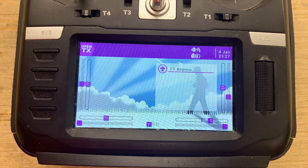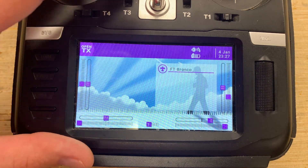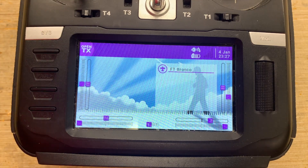Here we are on the OpenTX main model page. Before we get into any of this, make sure the battery is unplugged from the model and remove your props whenever you're bench testing. I've had it happen before where you're remapping sources for your motors and accidentally put it on the wrong switch — everything just goes crazy. It's not worth the extra minute or two it takes to remove your props.